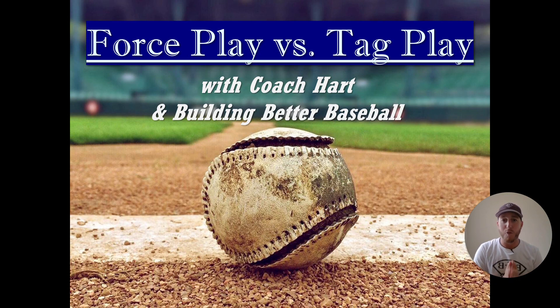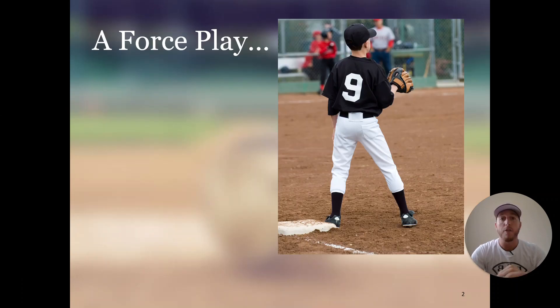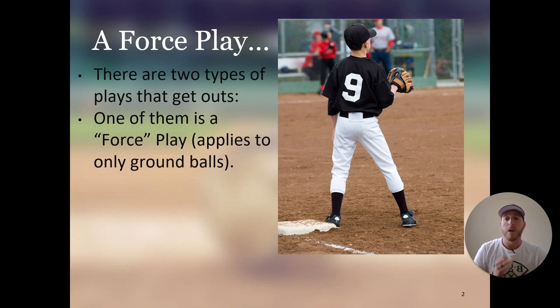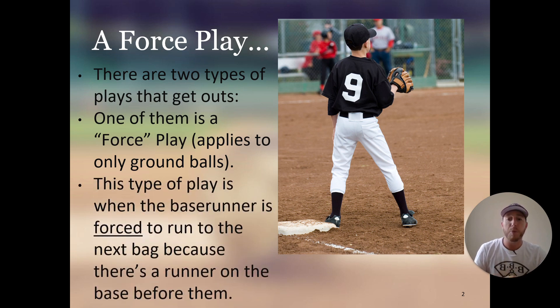Let's dive into the force play and the tag play. There are two types of plays that get outs in baseball. One of them is a force play, but this only applies to ground balls. This type of play is when the base runner is forced to run to the next bag because there's a runner on the base before them.